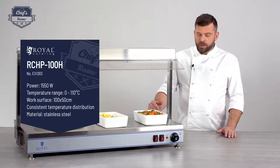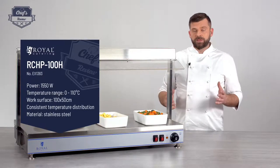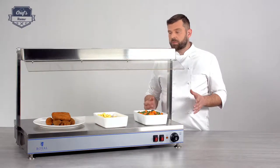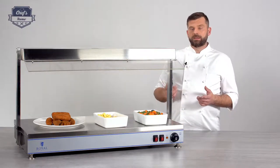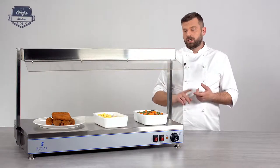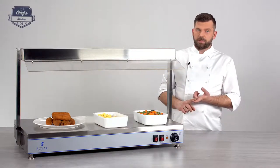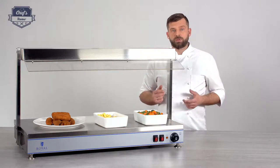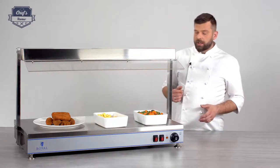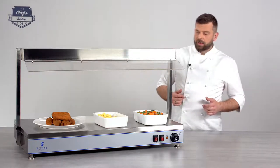This particular device works with 1550 watts, so quite efficient and quite powerful. Therefore, you need to watch what you're putting on it. Definitely make sure if it's ceramic that it's heatproof ceramic, or you can just drop your gastronorm containers on it — whatever you see fit.